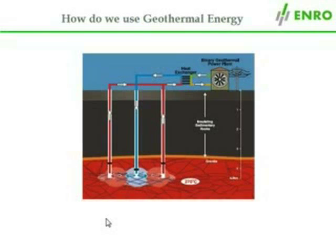Let's spend a little time looking at what is involved in exploiting this totally renewable energy source. The method involves first drilling a well into the hot rock to a depth of 4-5 km. This is the blue well in the middle of the slide.